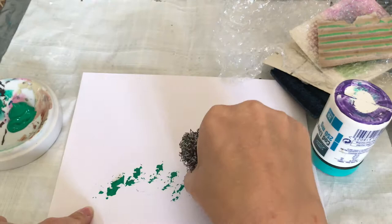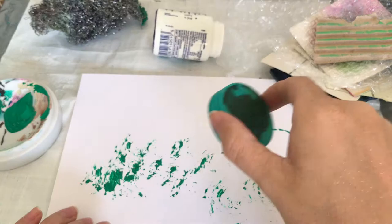Hello everyone, it's Janine here at my studio space. Today I thought we'd have a go at some mark making.